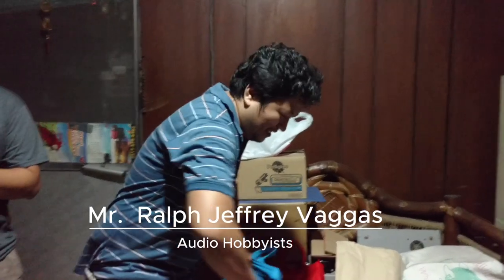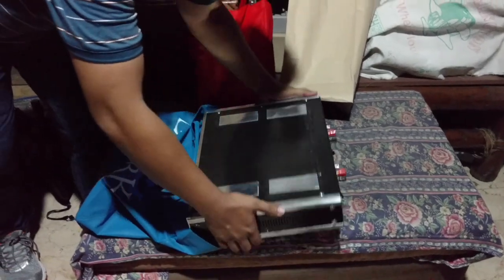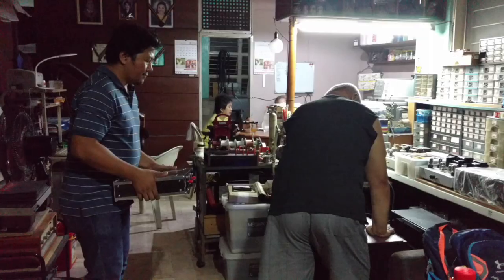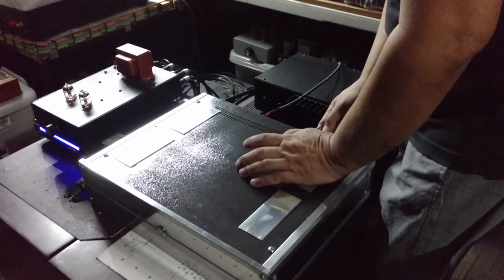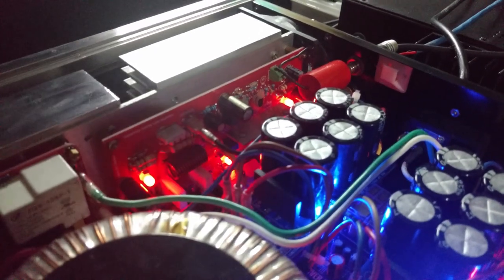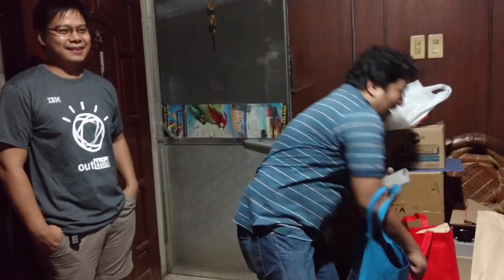Meet Ralph Jeffrey. He is an audio hobbyist and fond of power amplifiers with MOSFET output stage. He believes based on listening experience that MOSFET output stage is one of the cleanest ever — you can hear details and clarity in the music. He brought over his DIY-made V-Hex power amplifier for other guys to see the magnificent build and sound quality.